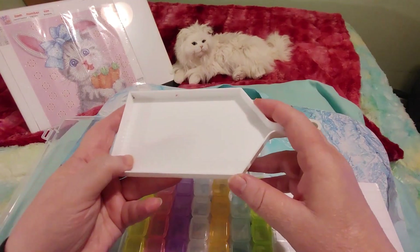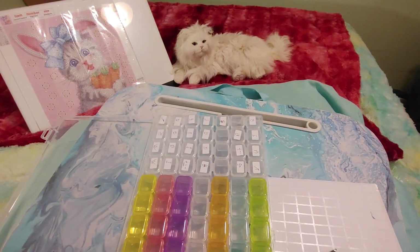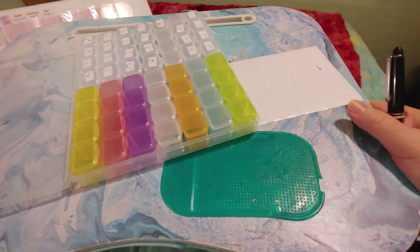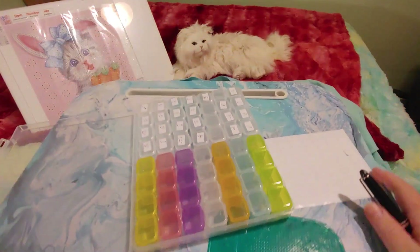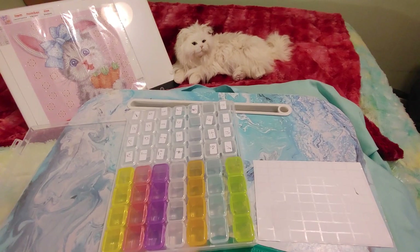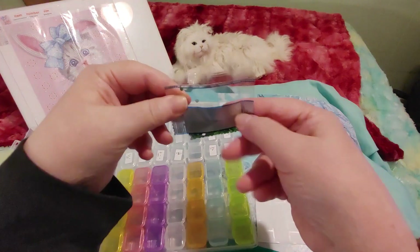I'm a klutz and I spill small things easily, so I use this bigger boat — I don't even remember where I got it — and I use this lap desk, and I have this sticky thing that really helps a lot. So that's what I kind of use while I'm doing it. But anyway, now that I've got that out of the way, aren't these beautiful?